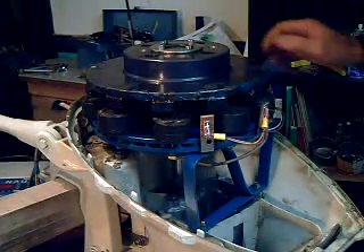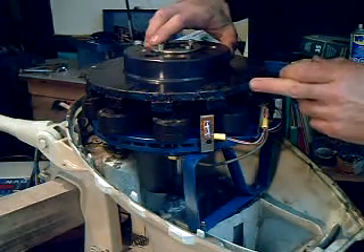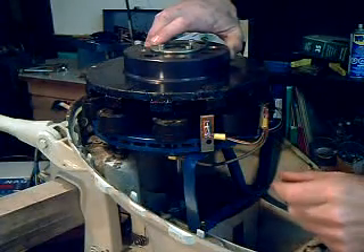Inside the electric hubcap outboard is the electric hubcap motor, and this motor is made of two disc brake rotors, an axle with common trailer bearings.